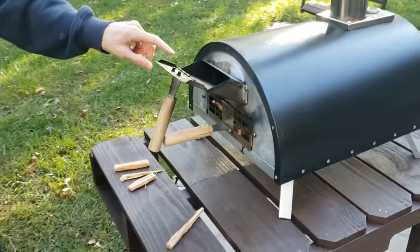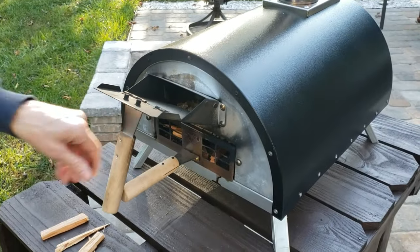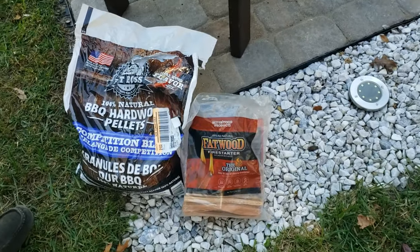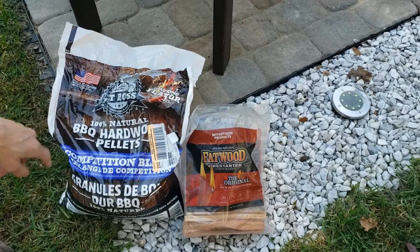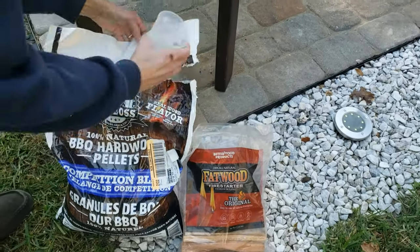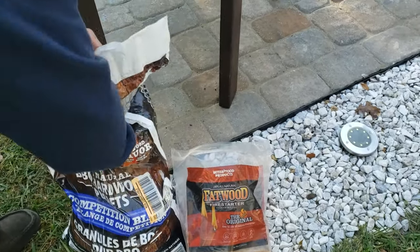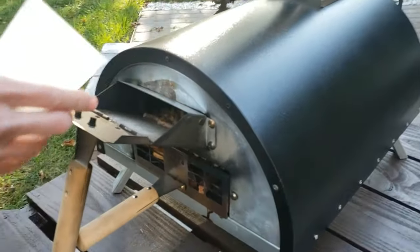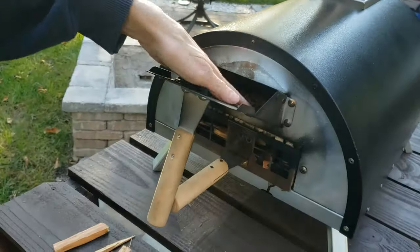I already put some pellets in here. The pellets go on the top — just push this down. These are the pellets we're using here. All natural, so you can cook with them. Hardwood pellets. I already put some in there, and I'll put a few more in — about three of these, filling halfway up or so.